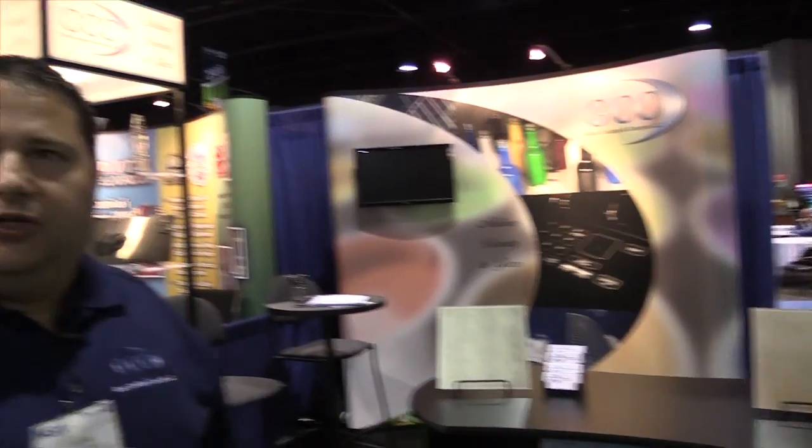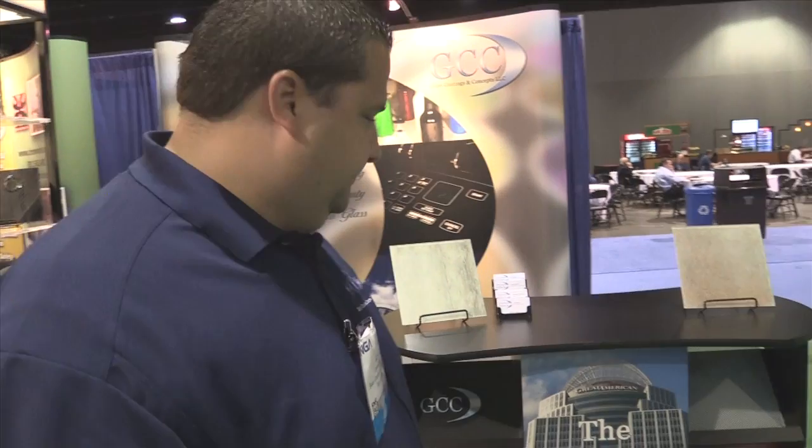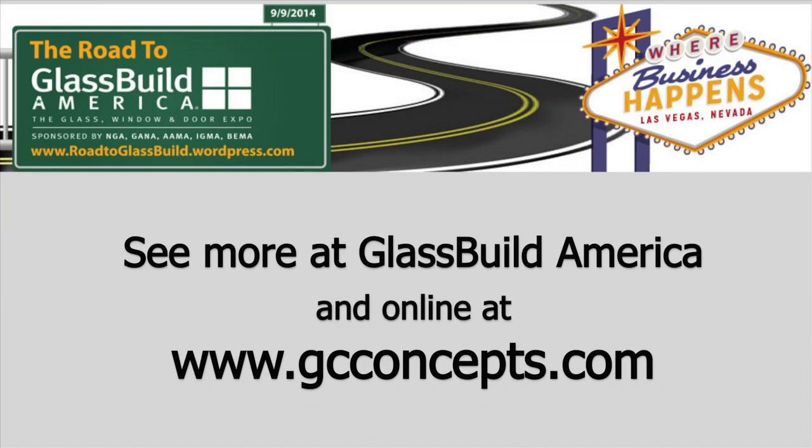We wanted to show the different colors you can do. The industry standards — those 16 colors — are pretty bland, so we wanted to show folks that you can actually do bright, vibrant colors with GCC products. We'll see you next time.